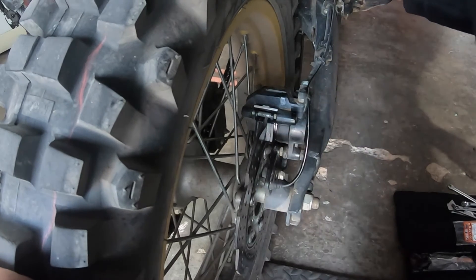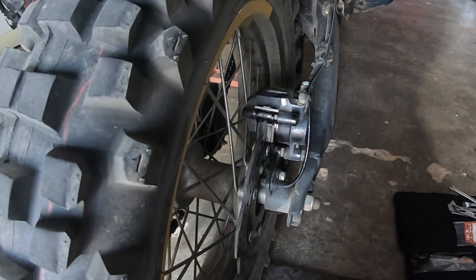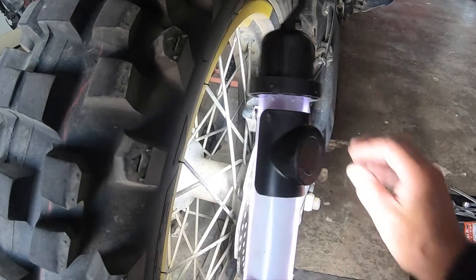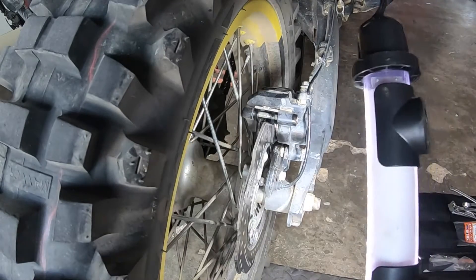Tighten that up, then push the brake lever and check they work — that works. And that's it, that's the rear brake pads done. Quite easy really, and it's nice to see there's some brake friction material on there. It's always a relief to have good brakes. There you go — the rear brake done.